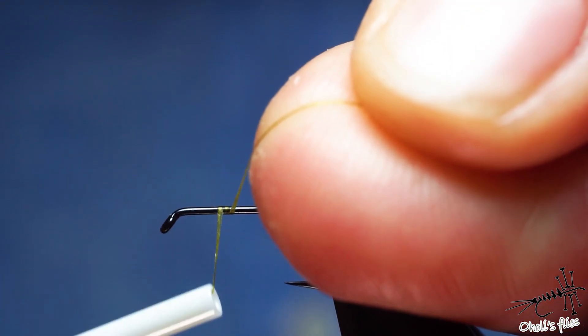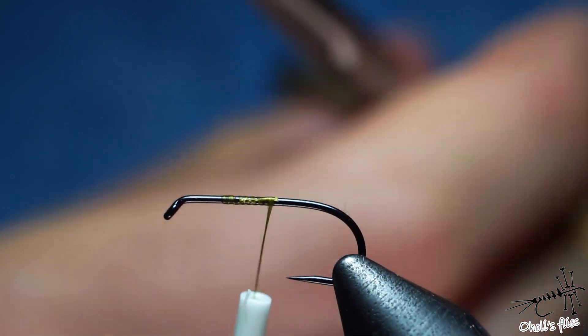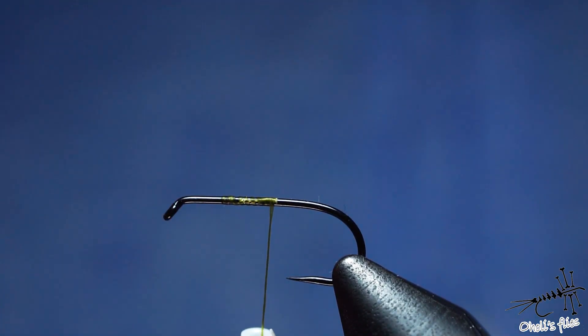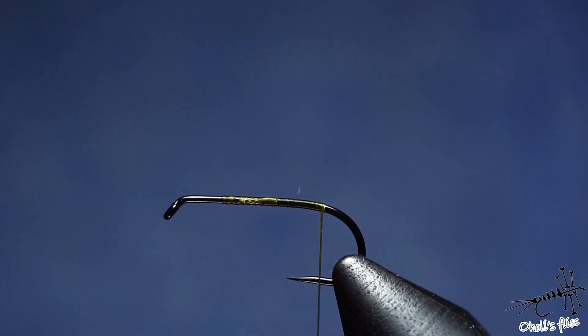I'll start my thread just about where I want my thorax and abdomen to meet. I'm using UTC thread, 70 denier. I'm using it because it's flat — if I want to, I can just split it and use the split dubbing technique. I'll cover the shank of the hook with my thread because it's better for dubbing, and then I'll use my squirrel dubbing mix to cover the body.